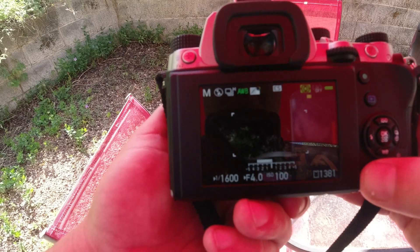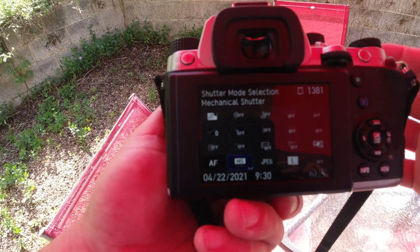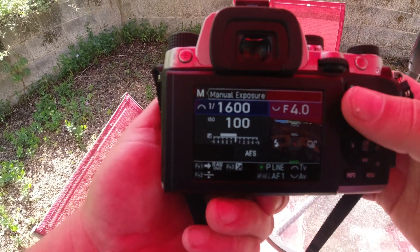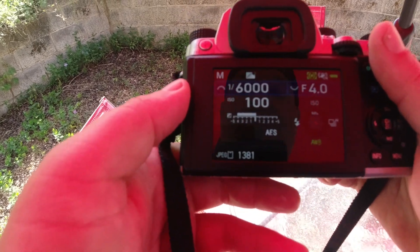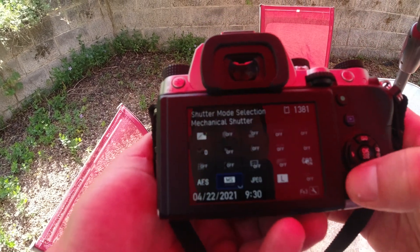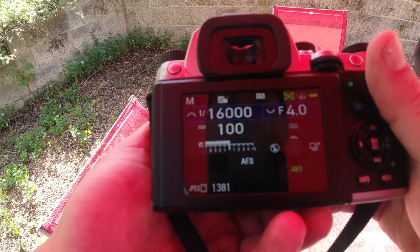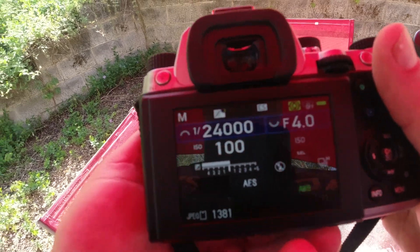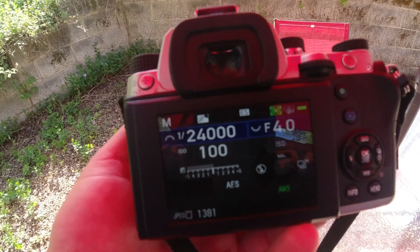Let me switch it back and show you. Back to manual shutter. If I'm on manual shutter, my exposure maxes out at one six-thousandth of a second, which is pretty fast. But when I switch it over to electronic shutter, check this out — one twenty-four-thousandth of a second. I don't know what you'd be shooting at that, but that's pretty crazy.